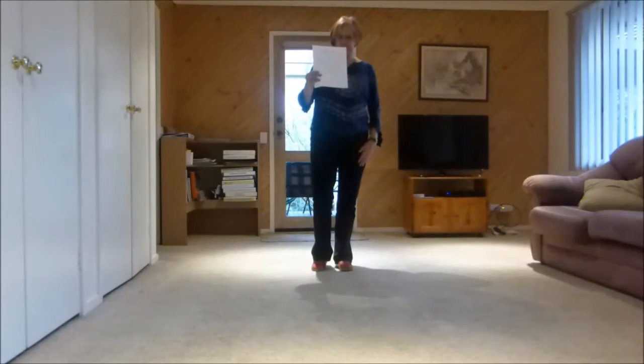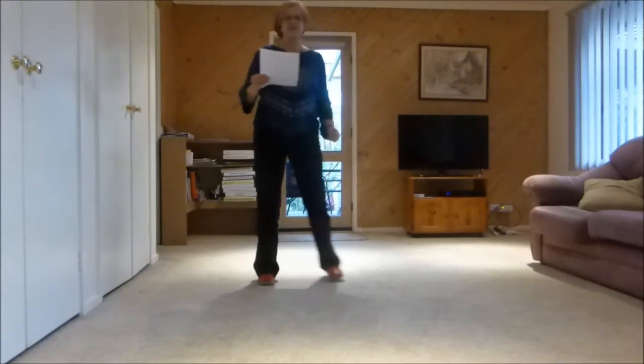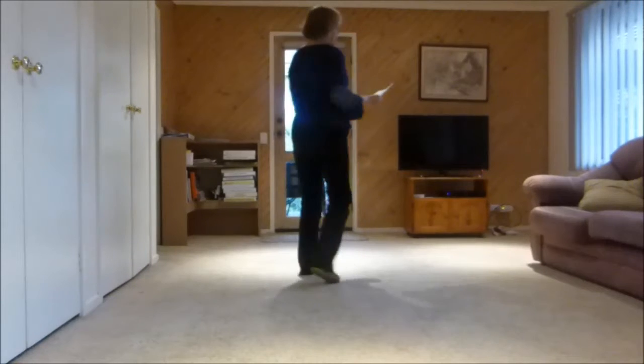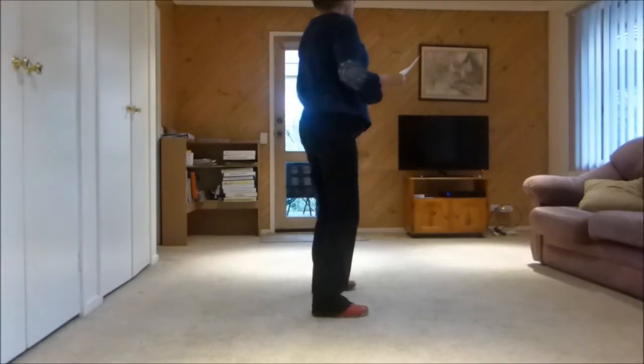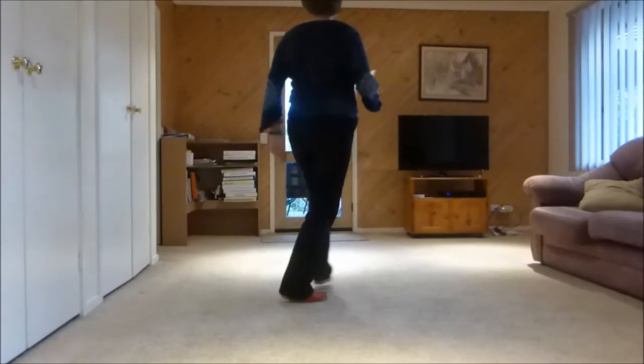Third wall facing the back — seven, eight — rumba box, rumba box, step half pivot, step, paddle turn cross, right together right, rock replace side, right sailor, left sailor, behind quarter, two walks.